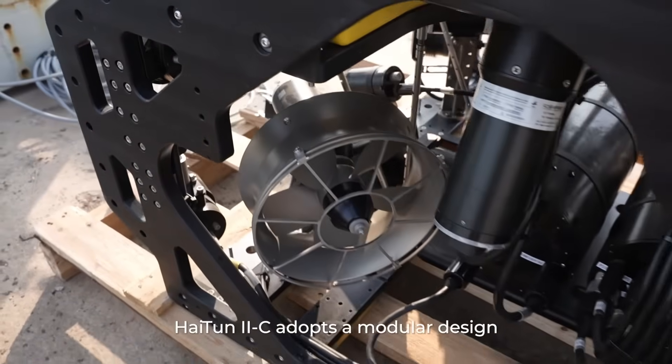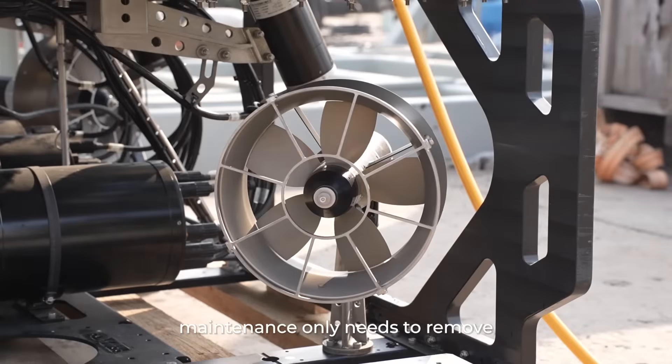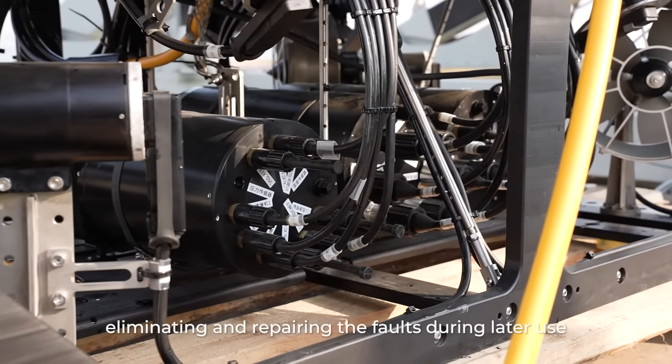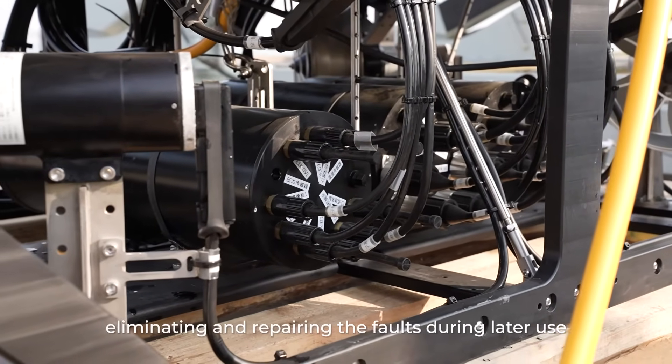Hytun 2C adopts a modular design. Maintenance only requires removing and taking out the faulty parts individually, which is convenient for finding, eliminating, and repairing faults during later use.